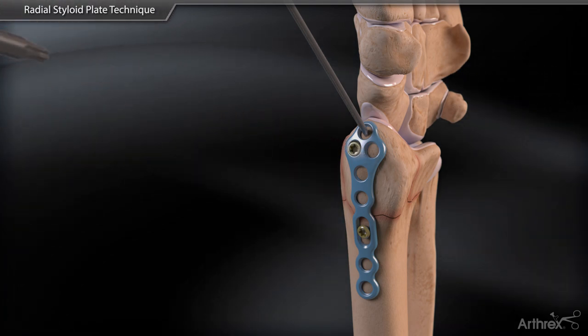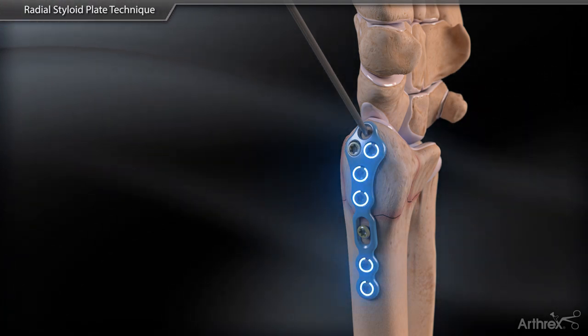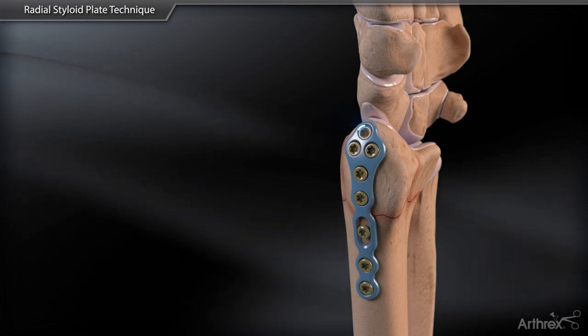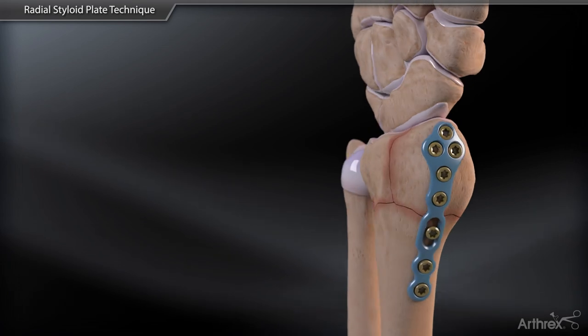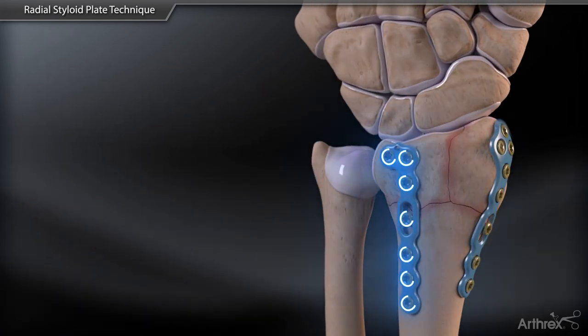The initial K-wire can be removed and remaining screw holes filled with 2.4mm locking screws. Additional fragment-specific plating options can be added as needed, depending on the fracture pattern encountered.